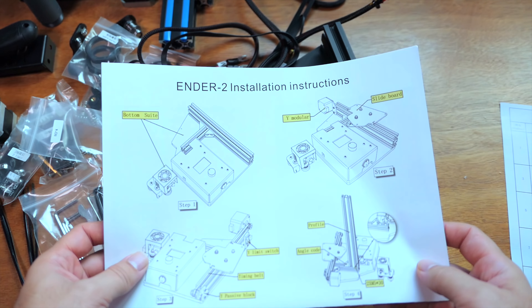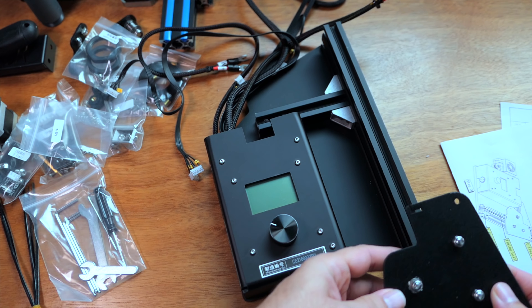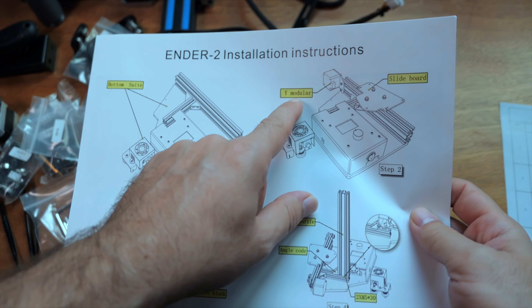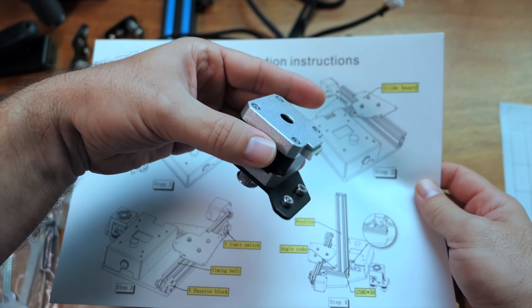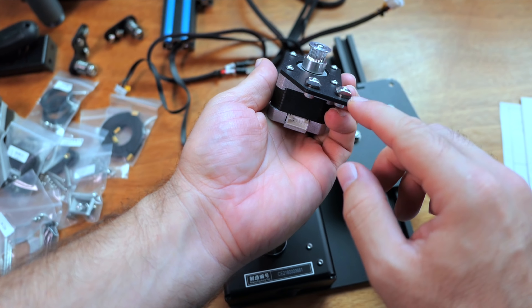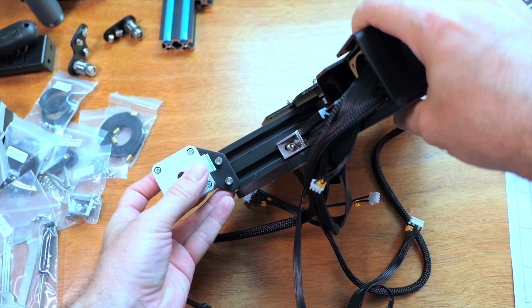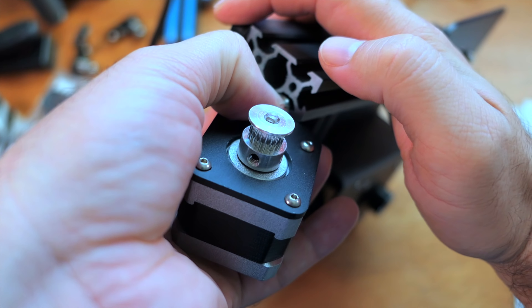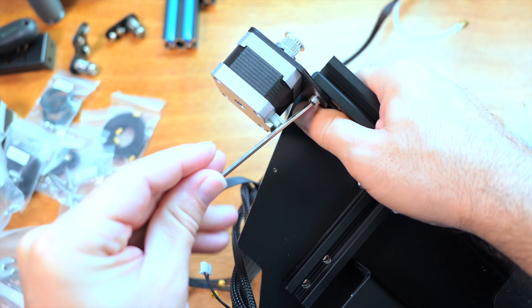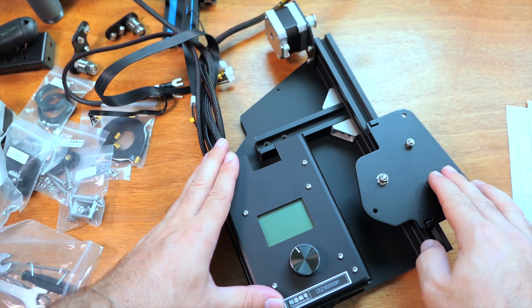Alright, let's hope we can figure this out. The instructions say get the slide board, so I'm rolling it into this — wow, that fit perfectly with literally no play. The other thing we need is the Y stepper motor. The bolts and special nuts are already installed; we just have to loosen them and slide it in. The nuts spin around in the channel which makes things a bit annoying, but once you get it close just tighten it up. Step two is done.